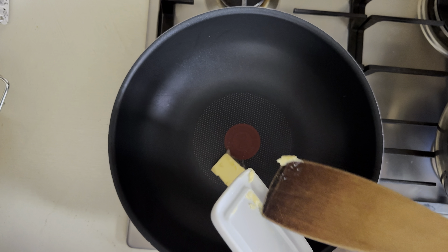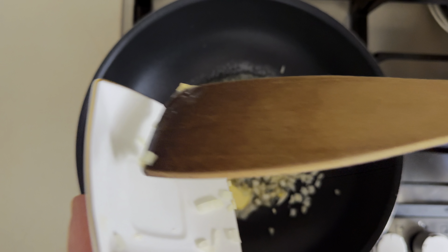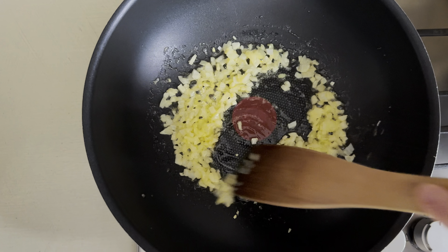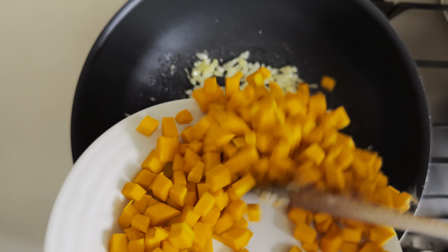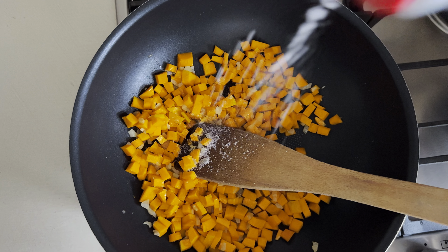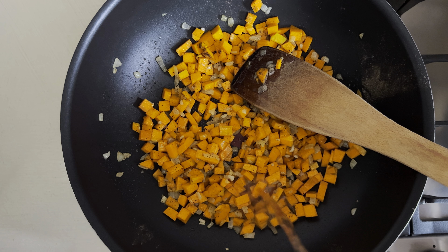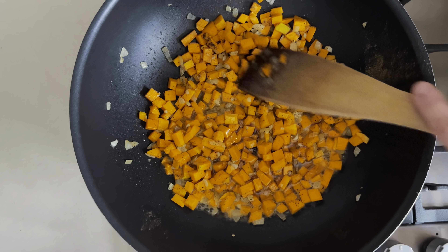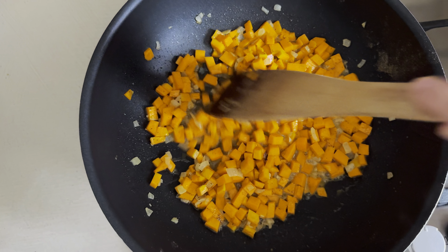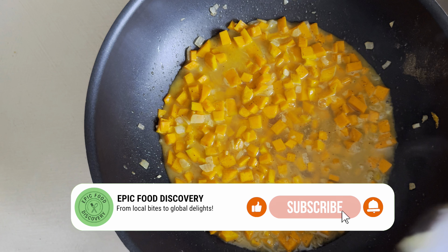Now we're gonna put the butter, the onion, and now the garlic, then the pumpkin. We're also adding a little bit of wine — it's not mandatory, but if you have some wine you can put it. Now we're putting some water and let it boil for about 5 to 10 minutes.